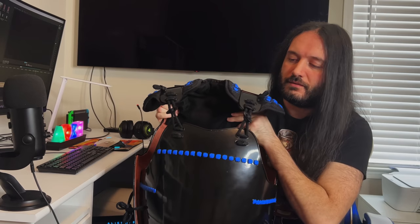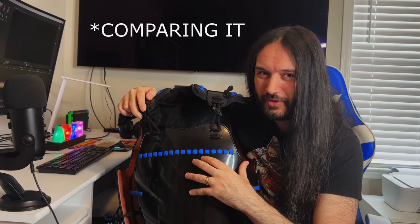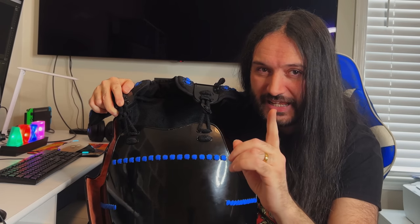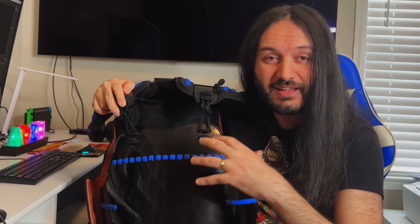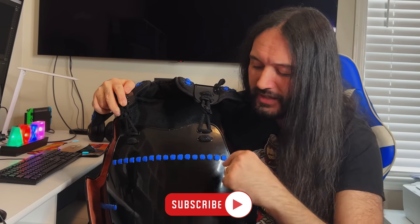Welcome back, noble ones — this is the Metatron speaking. Today we are looking at my new set of samurai armor. I'm going to put it on, give you first impressions, pros and cons, and compare it with my previous set. Make sure to watch until the end because I'm going to reveal the link where you can buy the chest piece, and together with my full previous set of samurai armor.